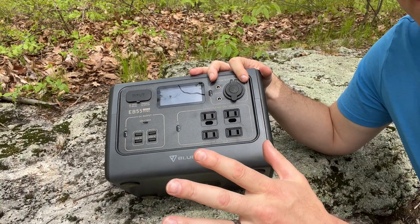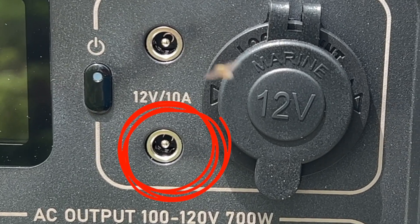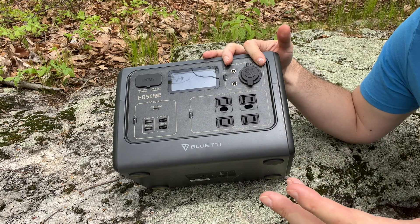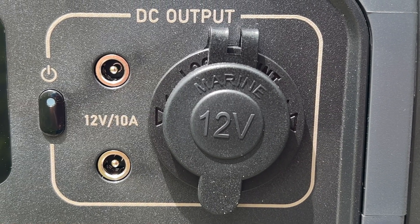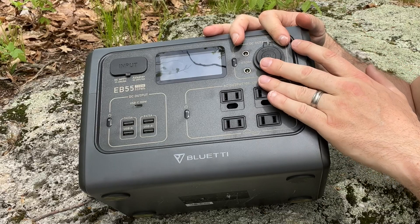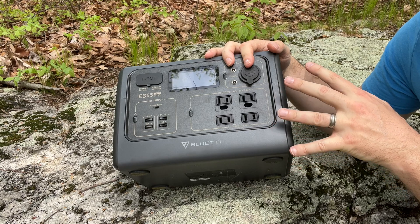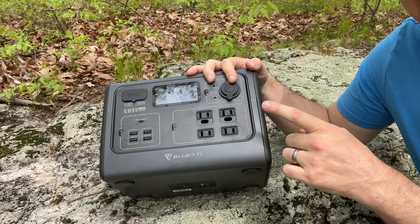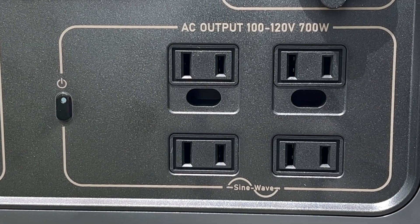The EB55 has 12 outlets, though for my applications only 10 are useful. I have never used the 12-volt 5521 barrel outlets, though the 12-volt car outlet is something I use often to power my mini fridge — in fact, it's the outlet I use most frequently, rated at 10 amps or around 120 watts. The four DC outlets are rated at 700 continuous watts and 1,400 watts for surges, but keep in mind this rating is for the entire cluster combined.